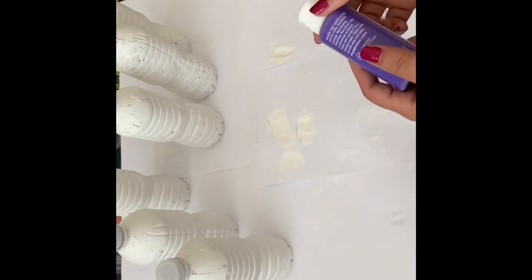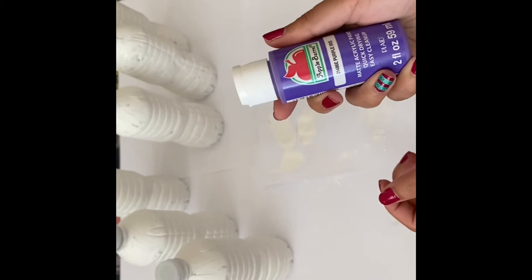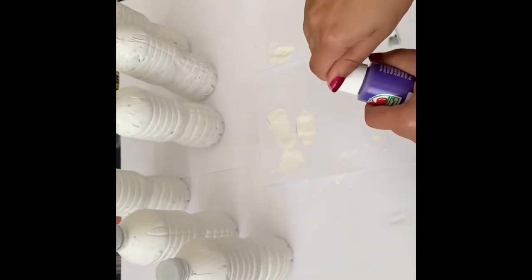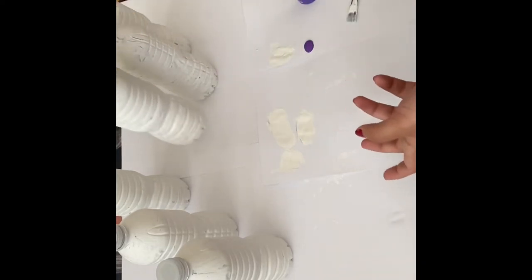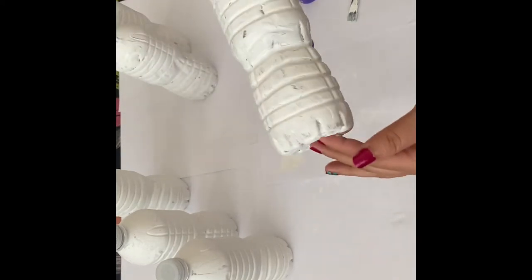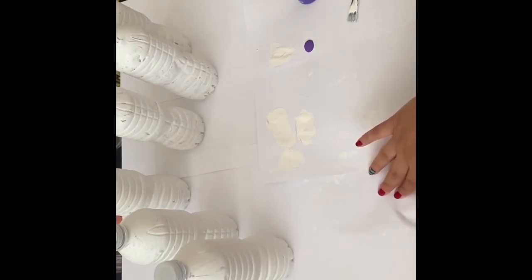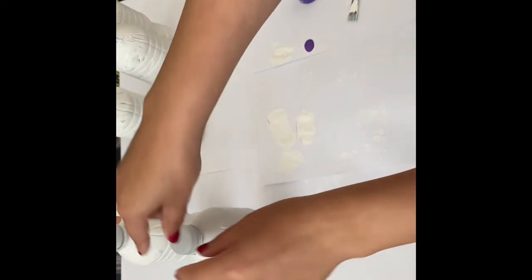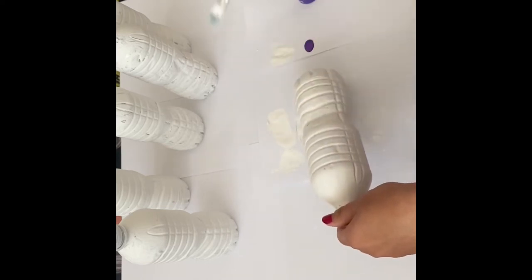I've just realized that I don't have red paint, so I'm going to use purple instead. I'm pretty sure it's going to look all right. I'll put some paint here and then make some stripes on the bottles — the exact shape of the pin. Oops, I just got paint on my hands, but we'll try our best to imitate the actual pins. I'll use one of these areas right here to paint the line.